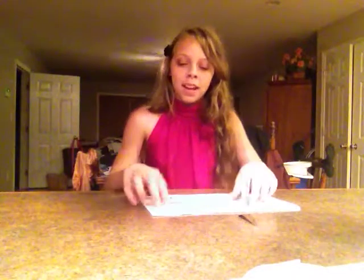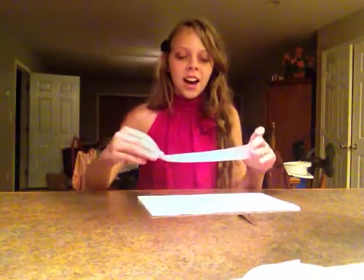Hi everyone! Today we are going to be making bows out of ribbons. What you're going to need to make bows are hair clips, scissors, and a hot glue gun and some ribbons. You can either use fabric or old t-shirts or whatever you like to make bows or headbands.